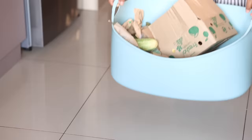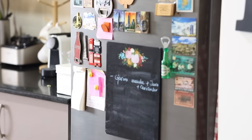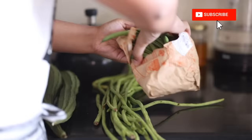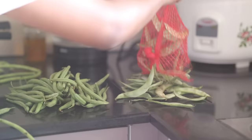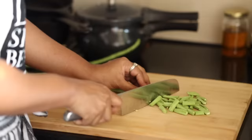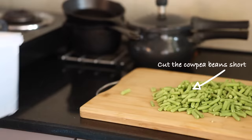Hello everyone, welcome back to another video! Today I'm talking about how to store fresh produce and vegetables in the fridge to make them last longer — no wastage, save money, and eat healthy. We have a small 320-liter fridge, and we try to buy vegetables in smaller quantities. However, with busy schedules, frequent vegetable shopping isn't always possible. These are some vegetables I got delivered today, and here's how I store them.